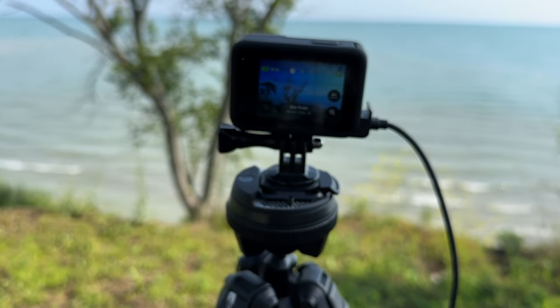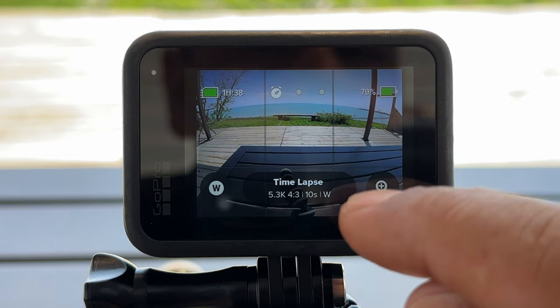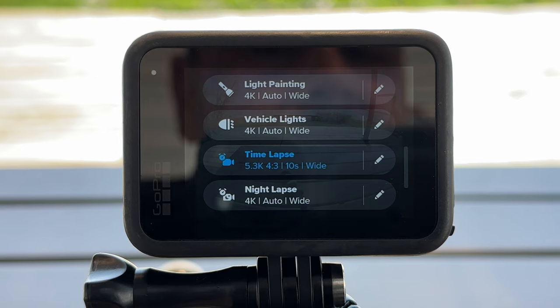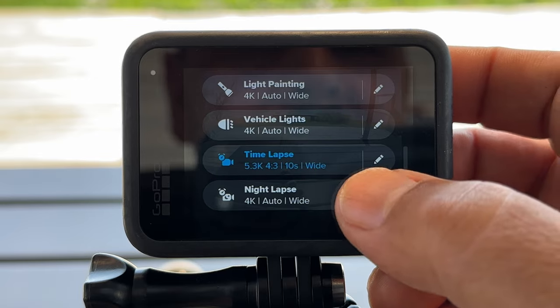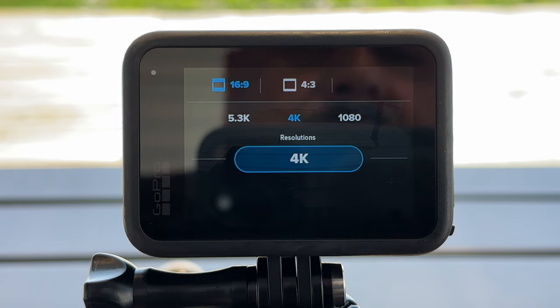Now let's hop over to the GoPro and look at the settings. Swipe over to the time-lapse shooting mode and switch it to night-lapse by clicking the pill button at the bottom. To edit settings, select the pencil icon. The first option is resolution and aspect ratio — you have 5.3K, 4K, or 1080. I usually do mine in 4K or 5.3K. For this tutorial I'll leave it at 4K, but I like to set the aspect ratio to 4x3.